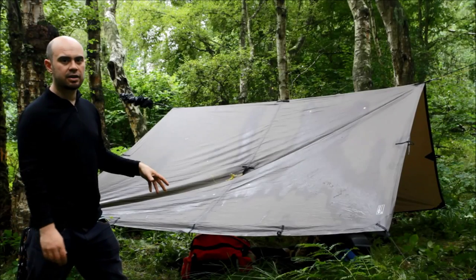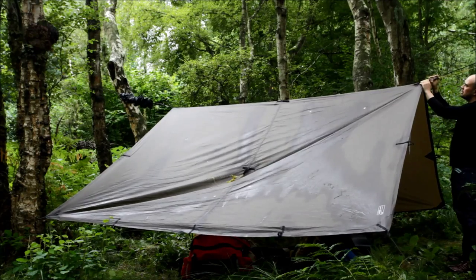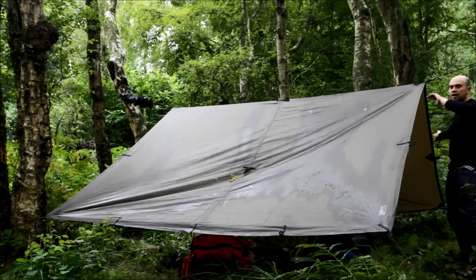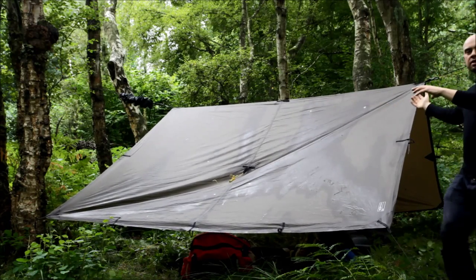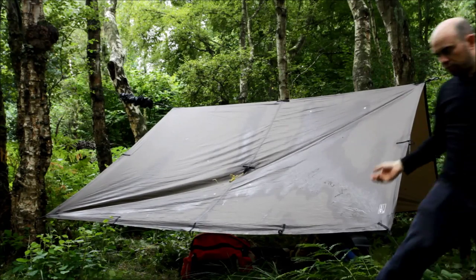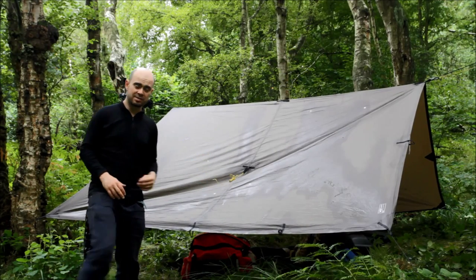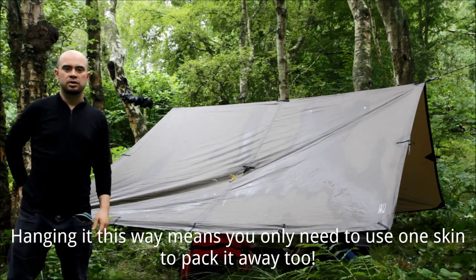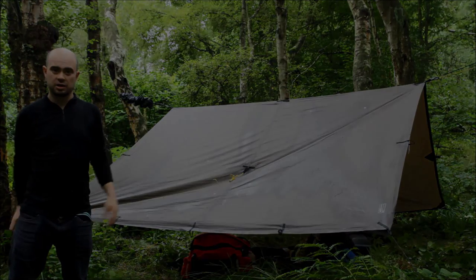The bonus of having the ridgeline running underneath is that I can unclip it from this carabiner and move it over to here or over to here, and change the dynamic of the tarp so that I have a longer porch area and just a short back, or vice versa — really depending on the wind, how many hammocks or motorbikes I'm covering, and the weather. This is proving to be a lot more versatile and I like it a lot. You should give it a try.